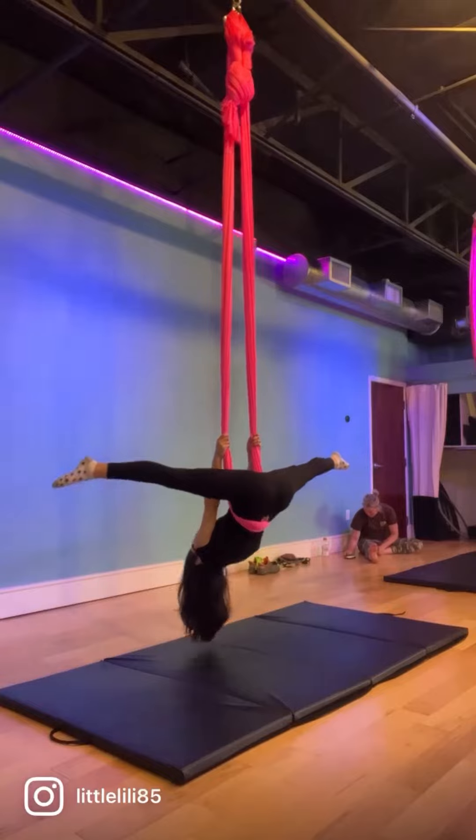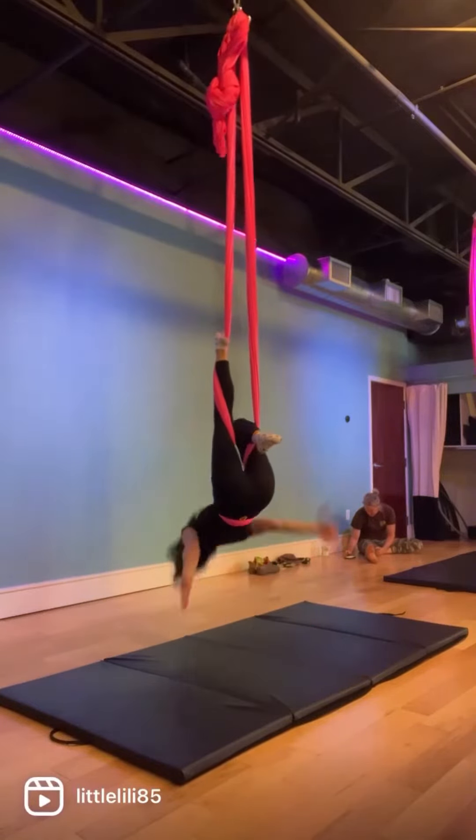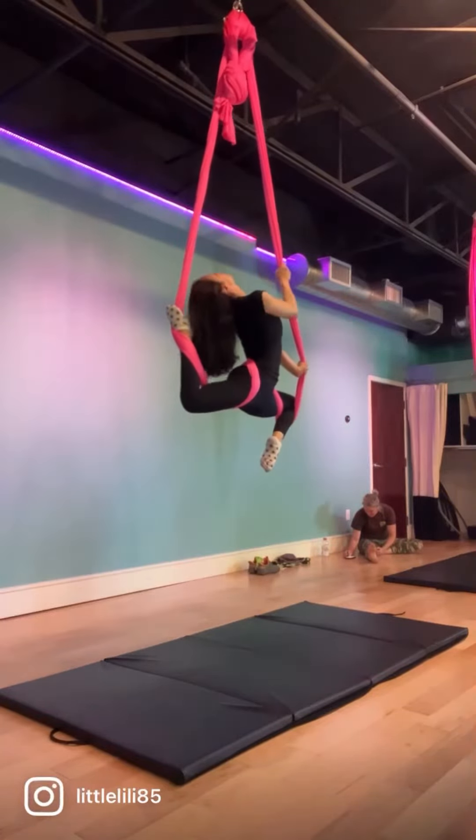Start with a V-up, crochet one, crochet the second leg, and roll over into your double stag.